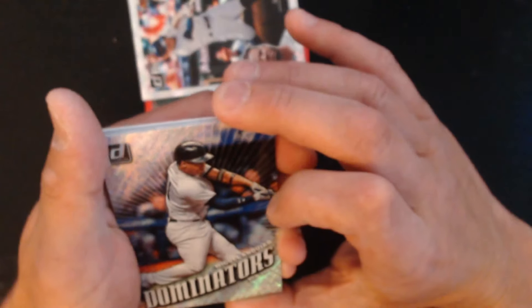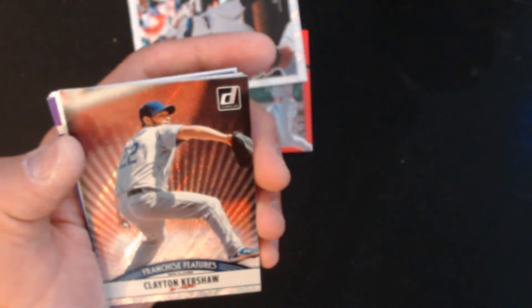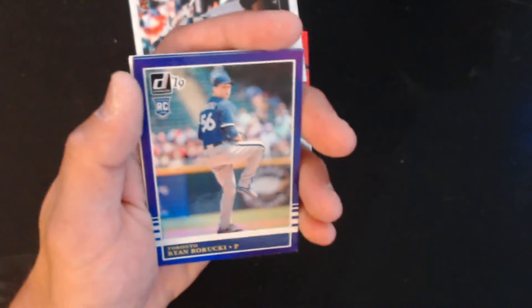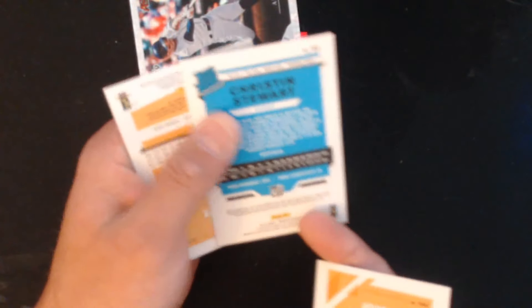On to the bonus pack — come on, all autos, let's go! We have Miguel, and these are really pretty. Clayton Kershaw, an American Pride collegiate card of Braden Schumacher. Nolan Arenado — I'm happy with that, that's cool, an Elite Series card. And here we have our purple of Ryan Buruki, Jose Martinez, Christian Stewart's — it's upside down. And the last card is Kris Bryant purple. Sweet!